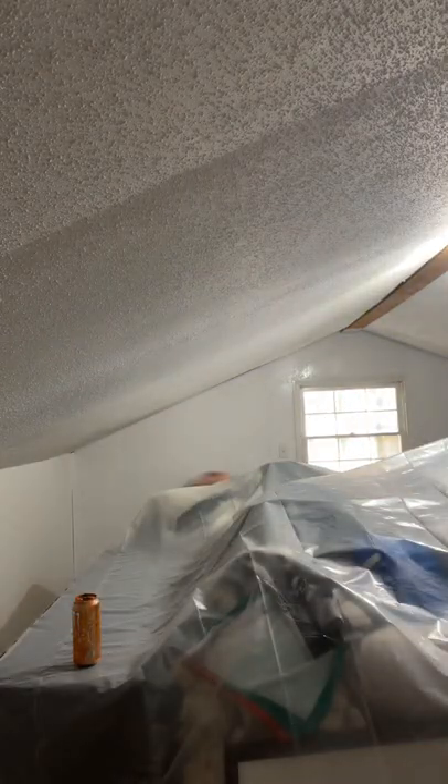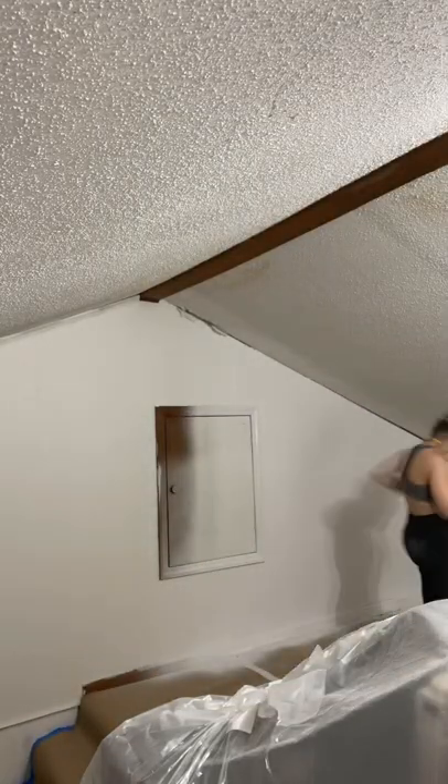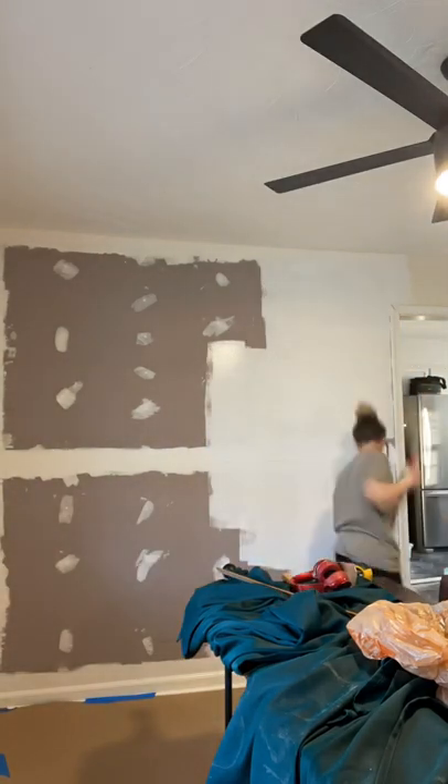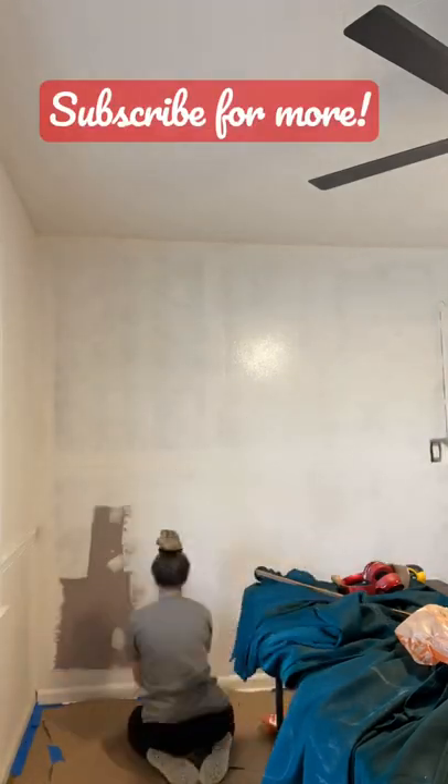I used my Wagner Control Pro 130 to do the rest of the painting in Dustin's office. We had to be quick because I was running out of time — this project has basically taken forever. I taped off the floors with brown paper so no paint would get on the floor, and then I primed the wall. Click plus to watch us finish this house.